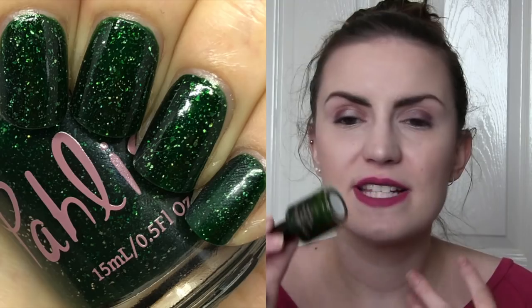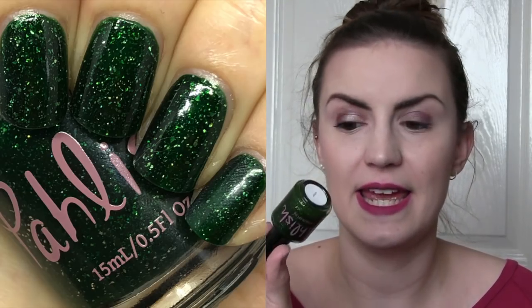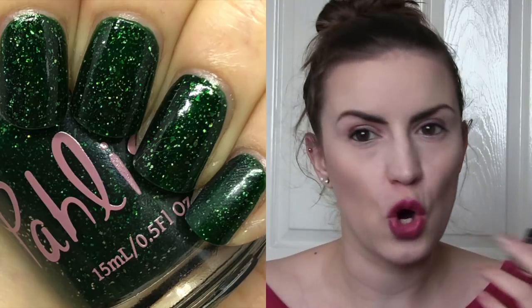The last two are Pahlish, and they are Harry Potter ones. So we have Slytherin — I said I was going to wear one a month of the remaining house colours. This is a dark, foresty green, more of a mid-tone. If you compare it to Herald of the Skeleton War, this is definitely a lot lighter. There is a ton of golden flakies in here. I really like the mixture of the gold and the green together. It could have easily looked very festive. So two coats of Slytherin by Pahlish.